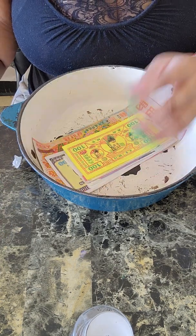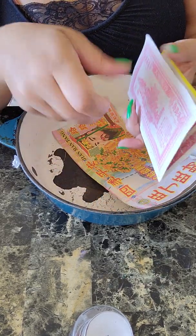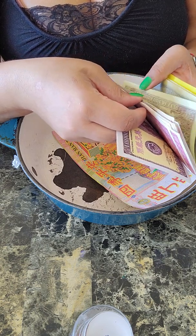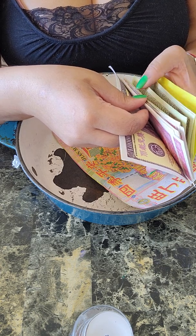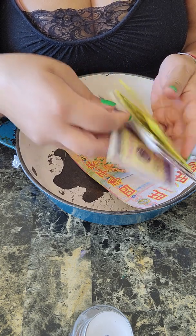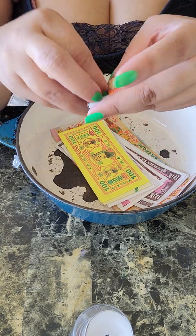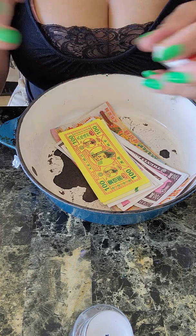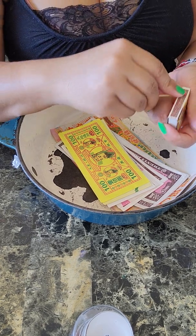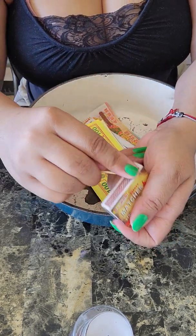All of the links will be in the description box so you can order your own ancestor money. It is affordable — this is not gonna break your pockets. This is made for you to burn it. All of the links will be in the description box and they'll redirect you to the Amazon site, because that's where I order the ancestor money. I don't know anywhere else to order it from, but Amazon is pretty good and they're affordable — sometimes they have sales.